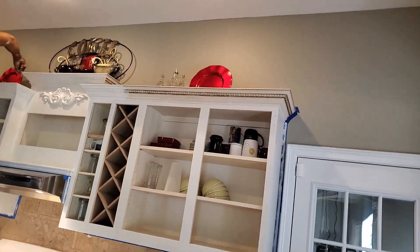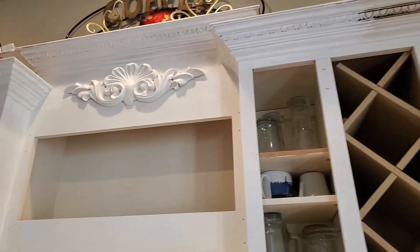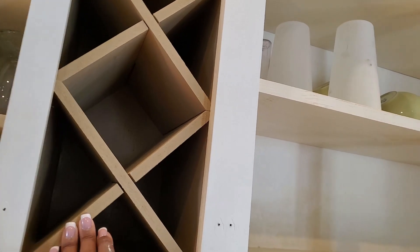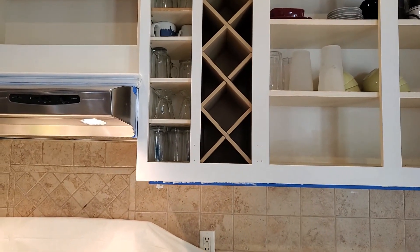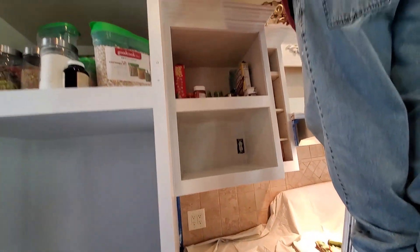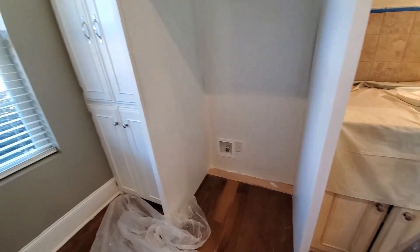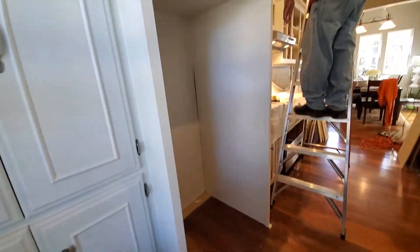Right here you can see the molding on this part is not done yet, and this shows you a transition of what it's going to look like. This is going to be a pretty set of white cabinets — I'm not even going to lie. The only problem is the wine rack — we may end up leaving the inside brown and just painting the front pieces white. Over here is where the microwave sits, and above the refrigerator we have painted all of this. We've done one coat so far and it was looking real good.